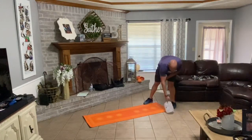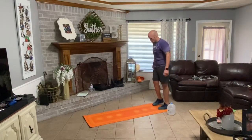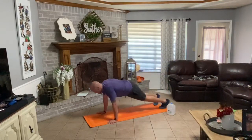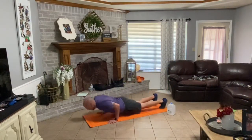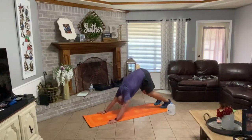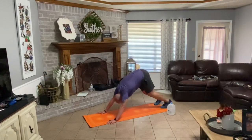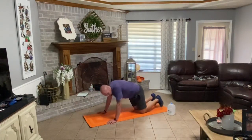Set that water jug down — should be kind of catching your breath again. Walk your hands down your legs, walk them out in front. Down, up, back, forward one. Down, up, back, forward two. Very good.